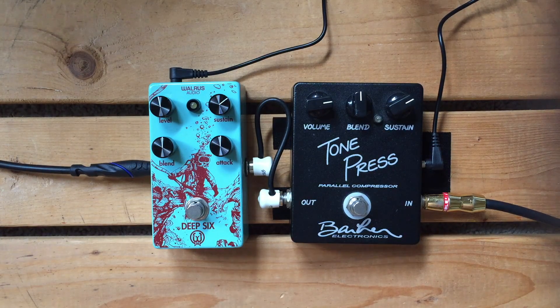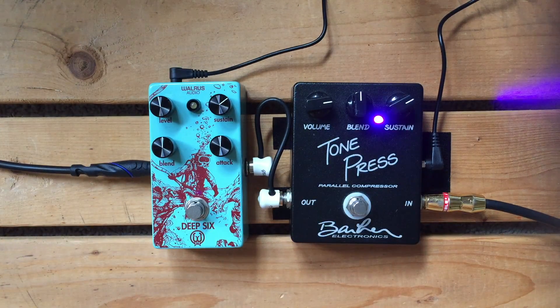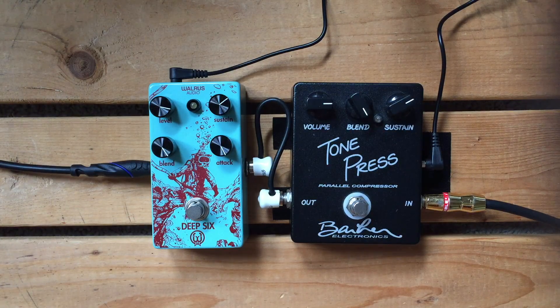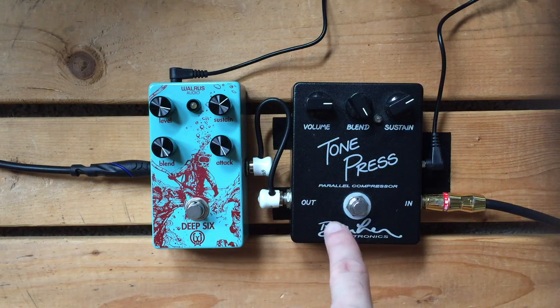Listening for how long they sustain. So that gives you some idea there. So what we'll actually do now is we've increased the blend knob all the way to compressed on both pedals, so you can hear just what the compression sounds like. We've altered the level as well, and I've also changed the attack on this one to be quicker because that makes it more like what's going on in the Tone Press.